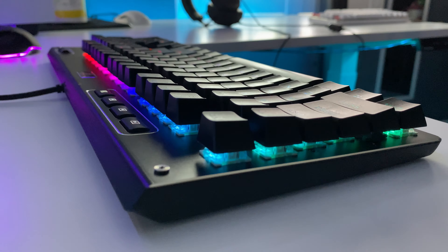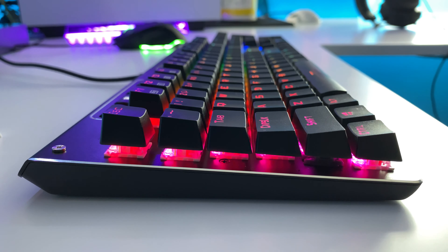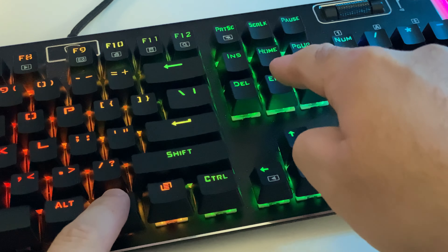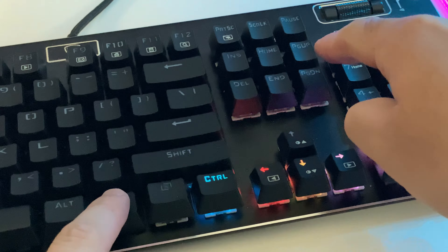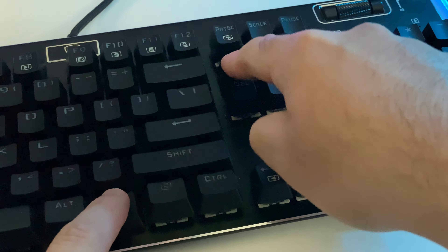Now let's get into my favorite part of the board — the RGB LEDs. This keyboard features a wide selection of options to customize the way your keyboard looks. From the board itself you can change the colors, speed, brightness, and color mode, and with the software you can do all of that plus a little bit more. I'm going to list the 14 different color modes you can customize your board to.